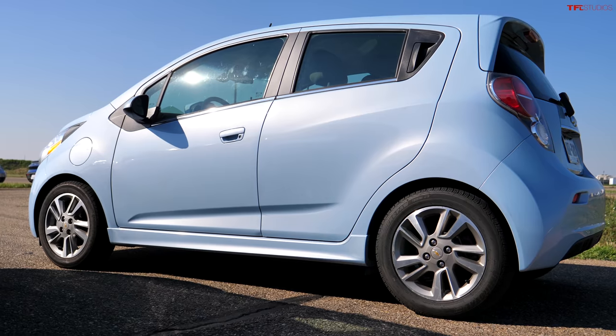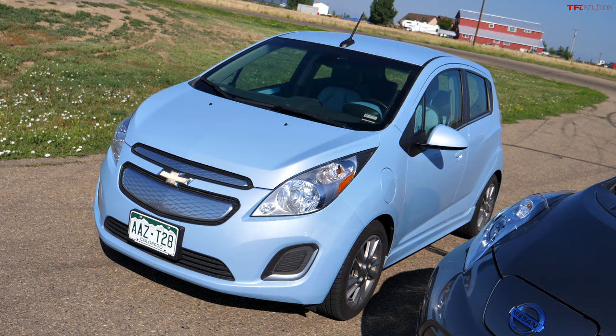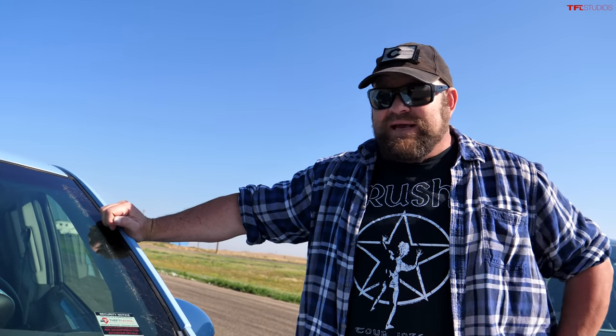How big is the battery in this? 21 kilowatt hours. Mine's 30. So even though it's got a lot of power, it's electronically limited so you don't roast the tires. When Roman pulled up and got out of the vehicle it was like an old man in Florida getting out of a retirement vehicle. He is literally ready for AARP and the old person's home.